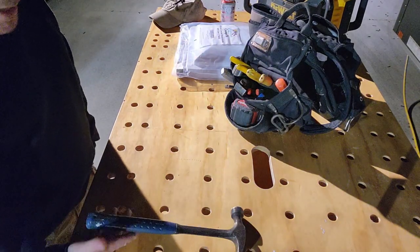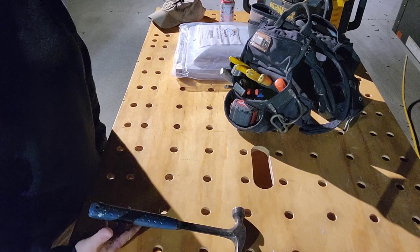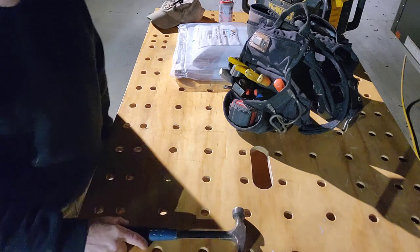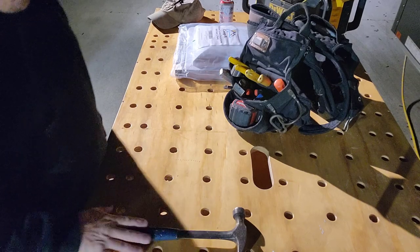20-ounce swing hammer. I've had this probably since 1990. I had a newer hammer, but I believe I lost it in one of the stud pockets of my new addition on my house, so it is permanently stored there. I have to get a new hammer though — this one is really, really beat up.